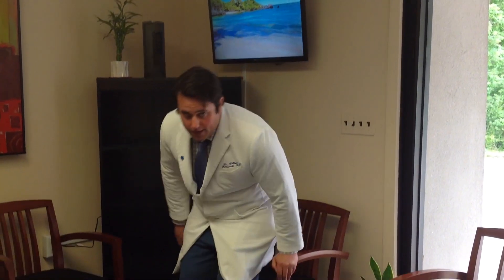Hi, this is your Sussex County Chiropractor, Dr. Will Holdsworth from Pain Relief Chiropractic. And in this video today, I'm going to show you an exercise you can do to help with plantar fasciitis.